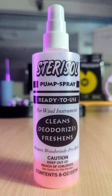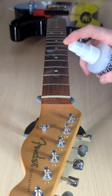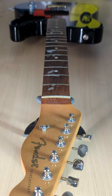A no-bleach water spray like Sterosol should be used to clean the fretboard first. Start by removing the strings, then get rid of all the grossness with some Sterosol, being sure to dry it off with the dry side of the cloth.